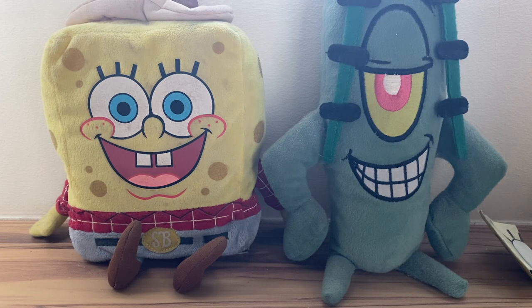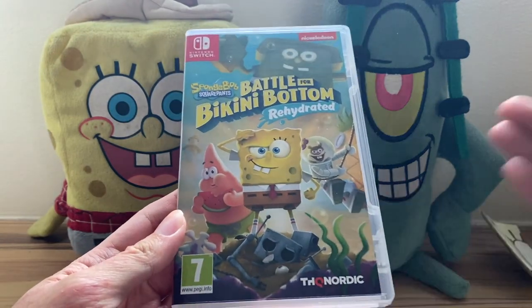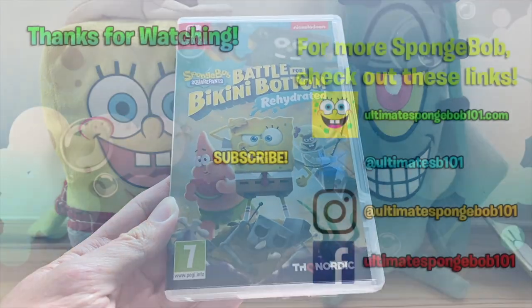Stay tuned — it's coming up real shortly. Until then, make sure to subscribe, like, favorite, comment, and stay right here on UltimateSpongeBob101. I'll also be doing another video for this with the US version in the middle of the day, so stay tuned for that. See you guys later — bye!